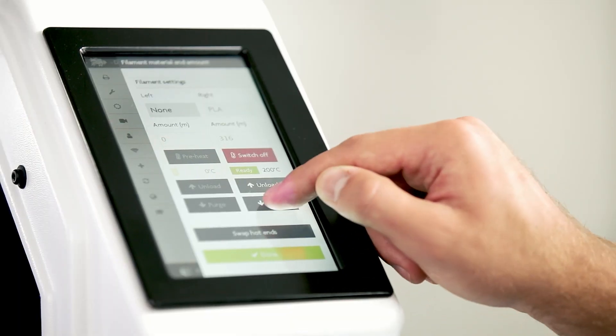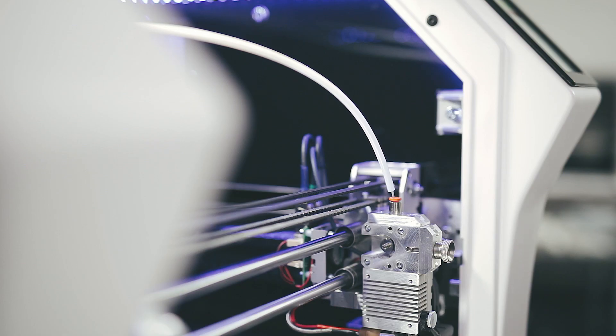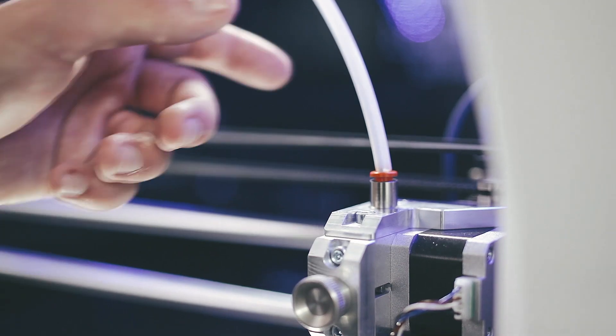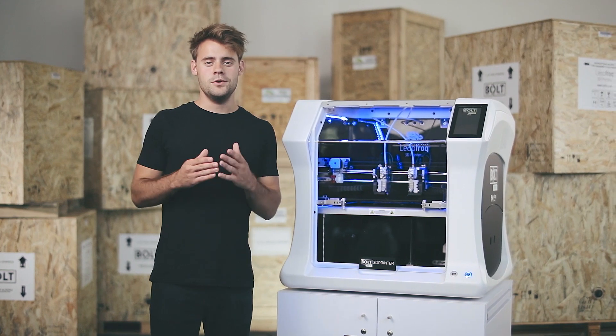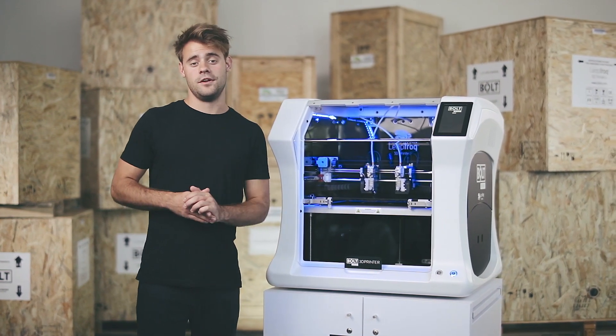Now use purge in head maintenance to start extruding filament and reconnect the guidance tube. When the print head is able to extrude the new filament by itself, you know it's loaded correctly.